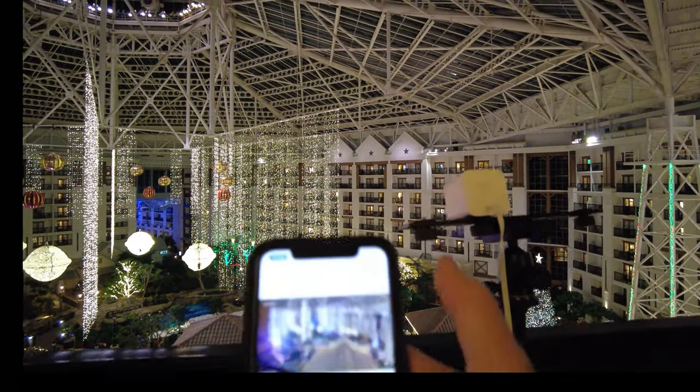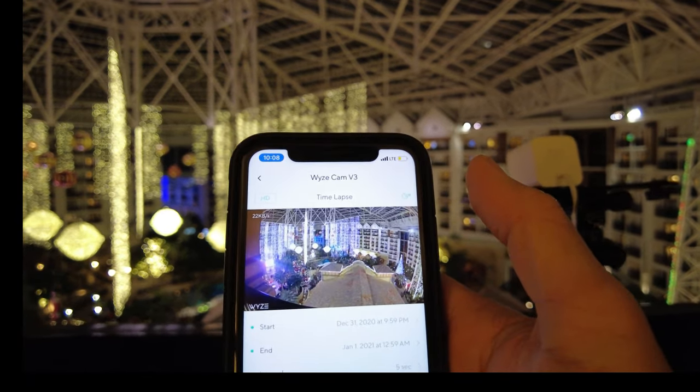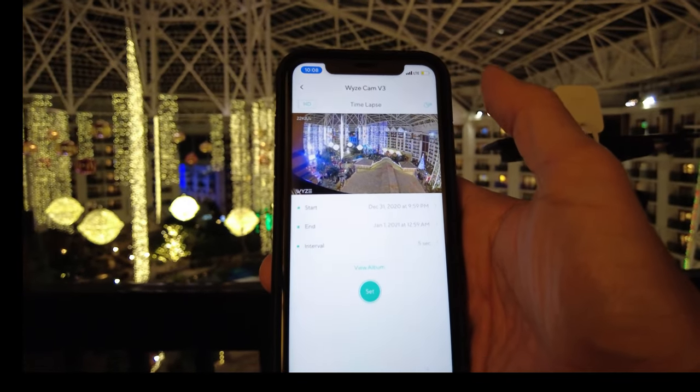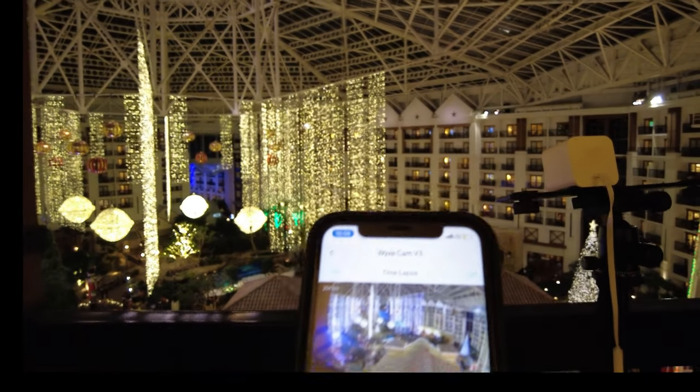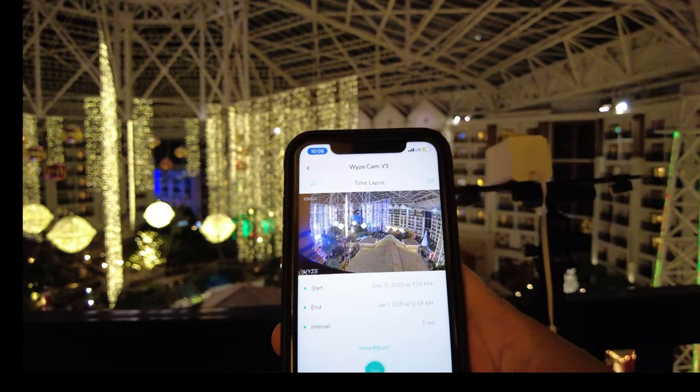I'm able to connect to my Wyze cam version 3 using the phone's hotspot, and you can see I can change the settings on the app — and this is with no Wi-Fi. How did I do it? Let's find out.